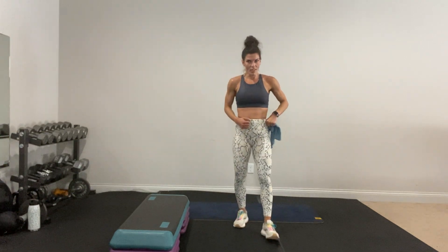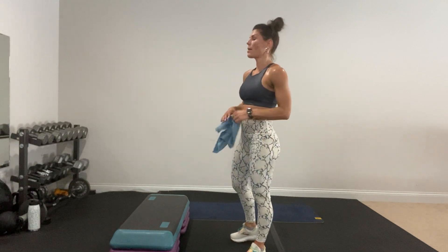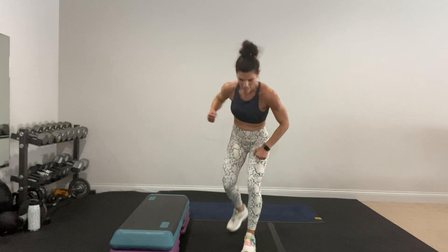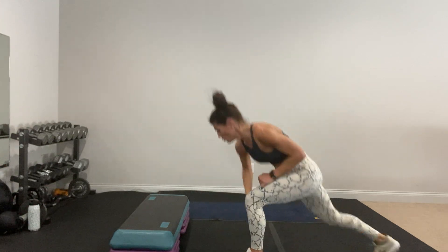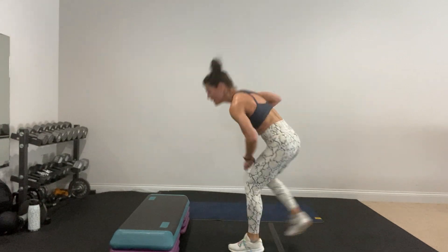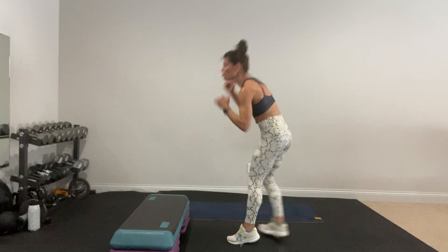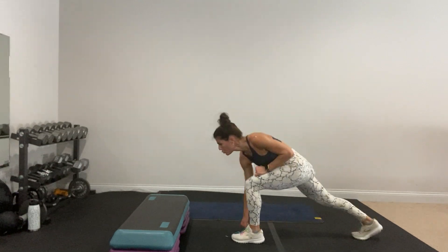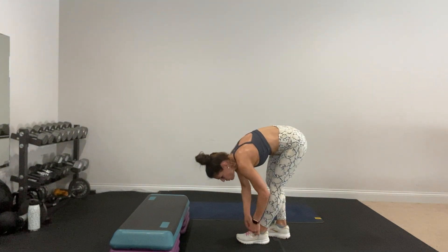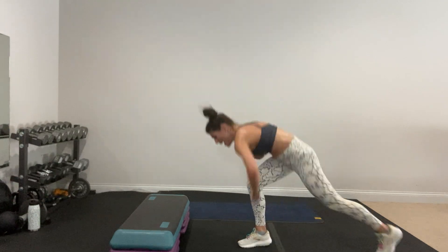What do we got? Lunge punch, straddle burpee, reverse bridge with the knee — and tap. Start with that lunge punch, pick a side. If you ever need to switch sides, just listen to that middle beat. Let's go! Punch low. Keep going — as sharp as you can. Punch strong. Start on the other side — don't wait for me. Put your feet in! Crunch — you've got this!